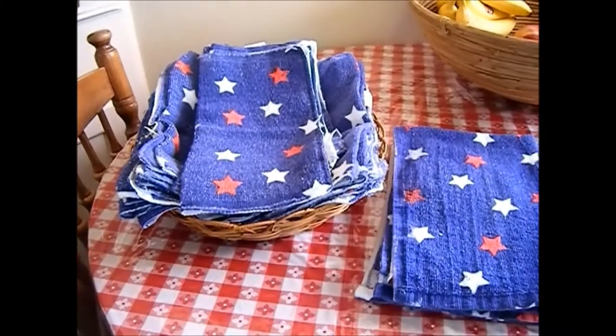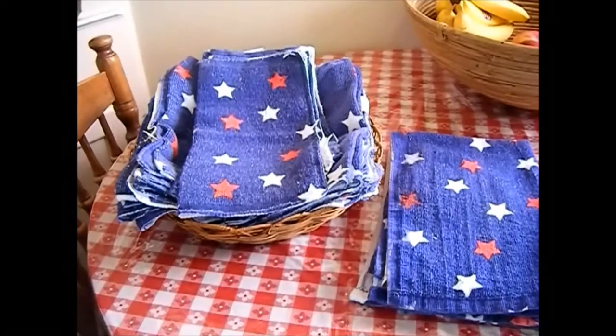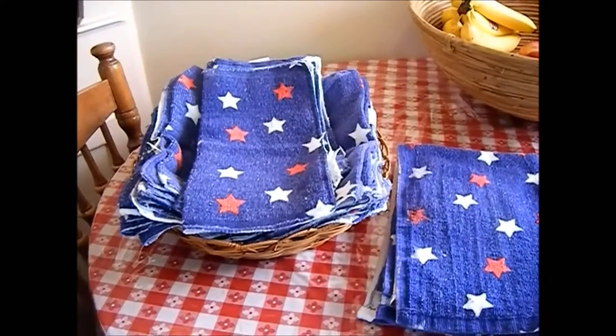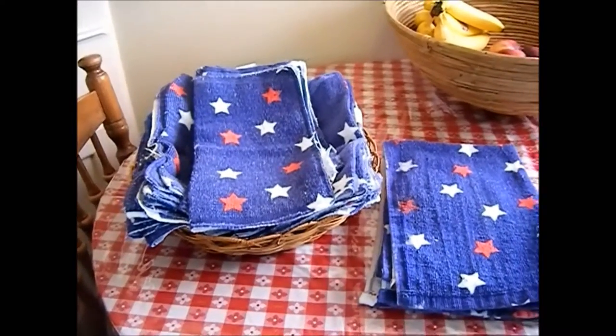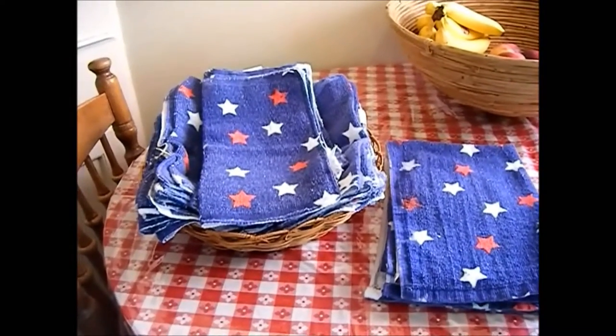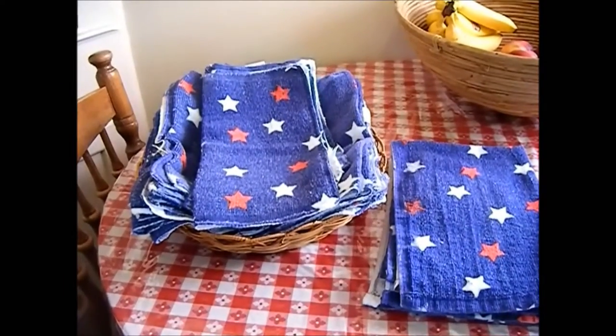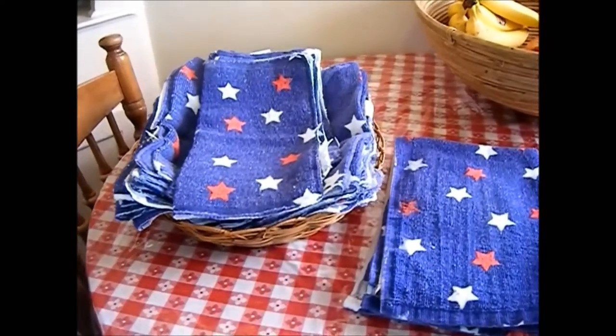Hello, this is Christina coming to you from sunny California and my kitchen corner. Today I would like to share with you my unpapered towel project. These are items that I picked up at the after 4th of July clearance and I got a really good deal.